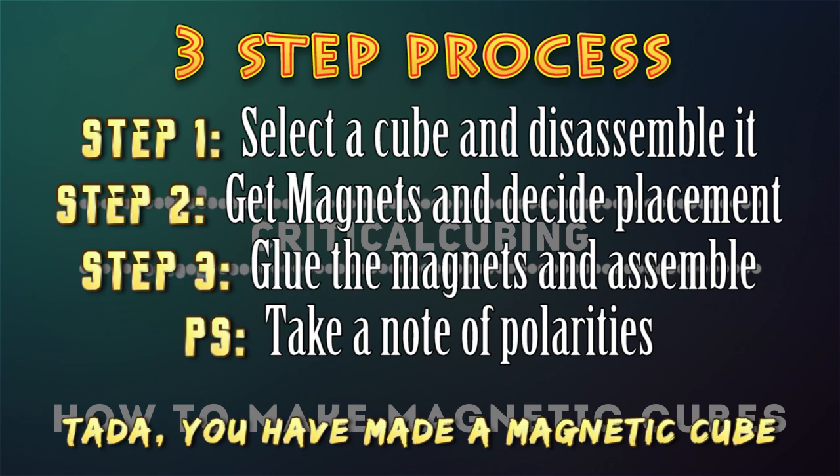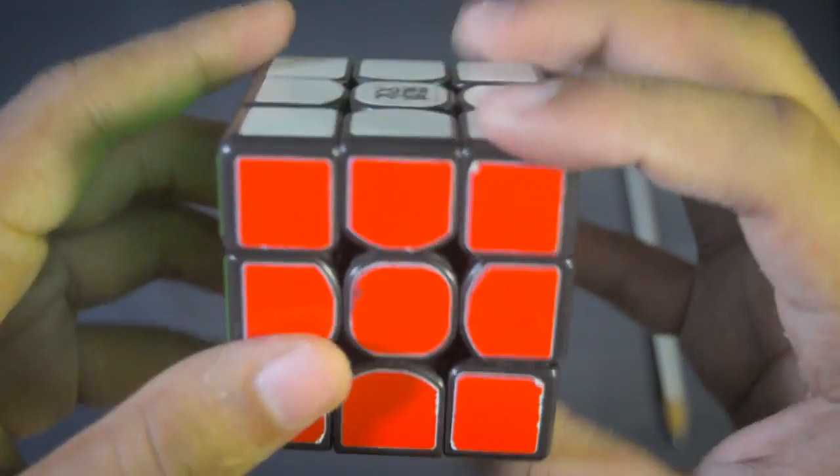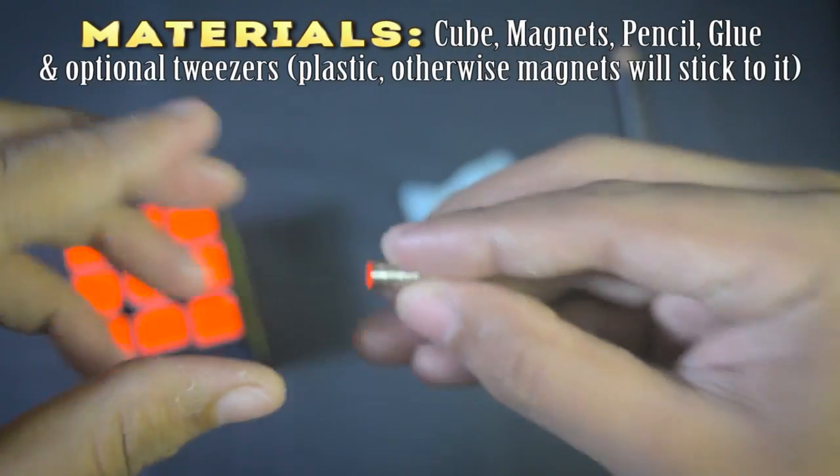Now let's get onto the tutorial. Before I start, thanks to Carl for making such a wonderful guide on magnetic cubes — I followed his guide and it worked perfectly. You can find his guide in the description.